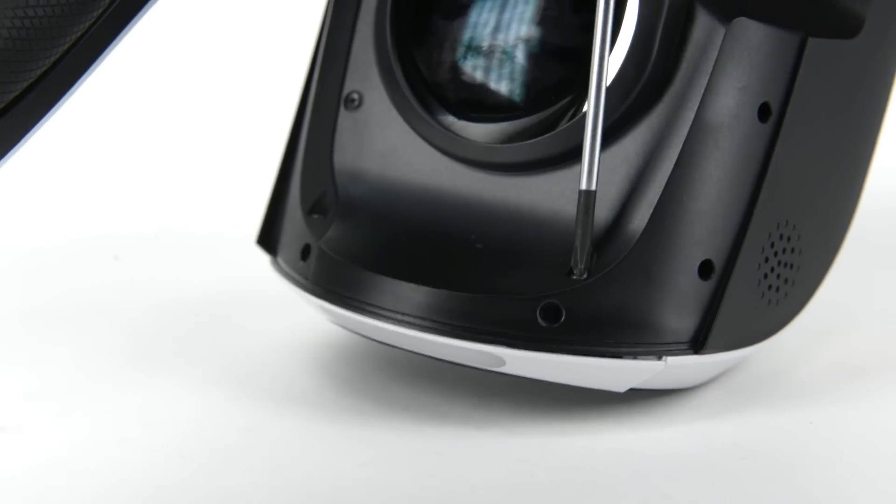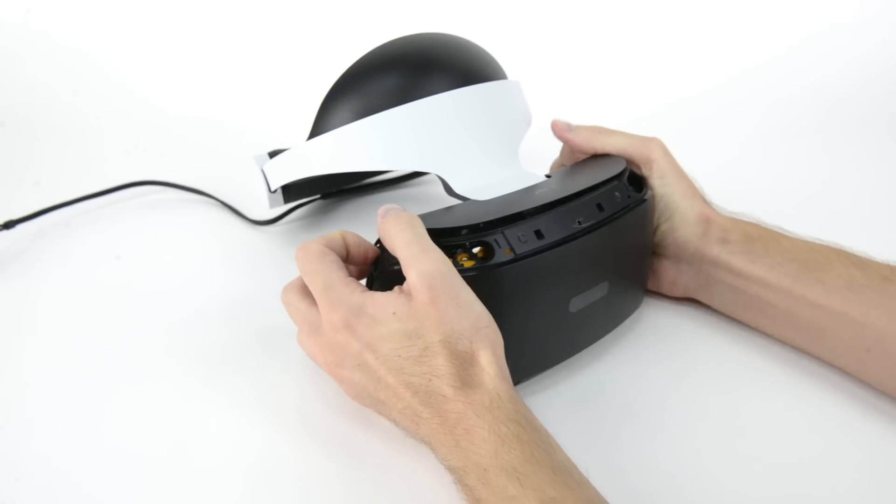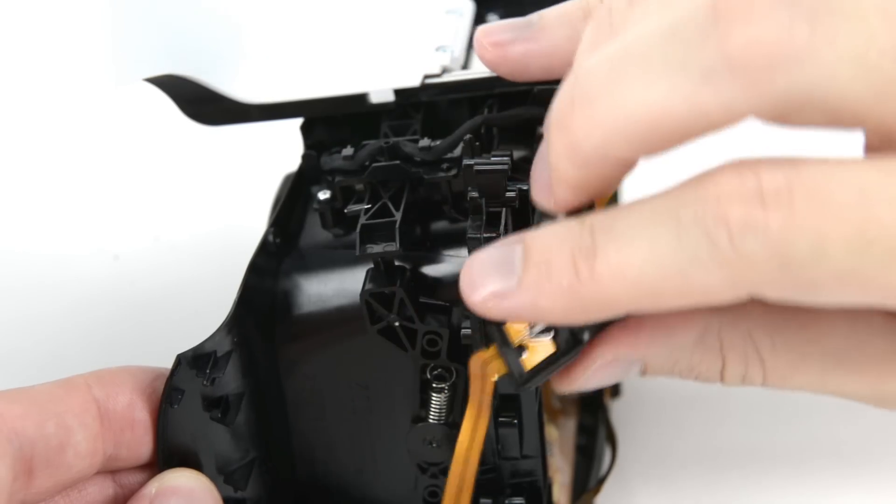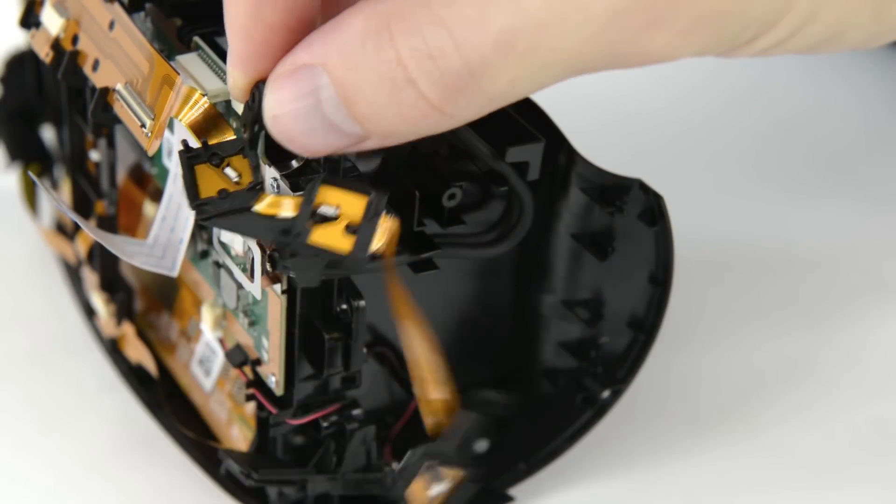A set of JIS screws holds the front panel together, and once they're removed, we're able to get the front panel off. Underneath, we find the LED array. This cable array is held in place by clips that are easily disconnected.